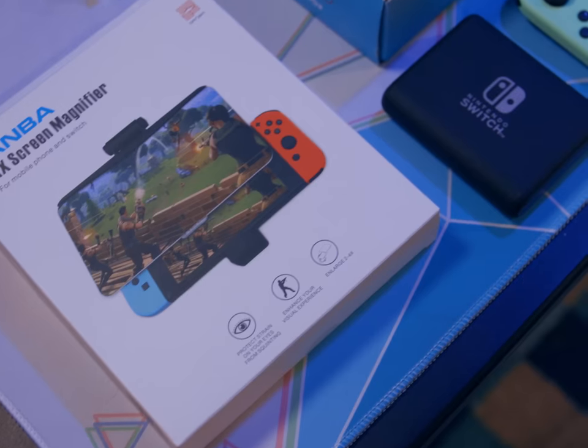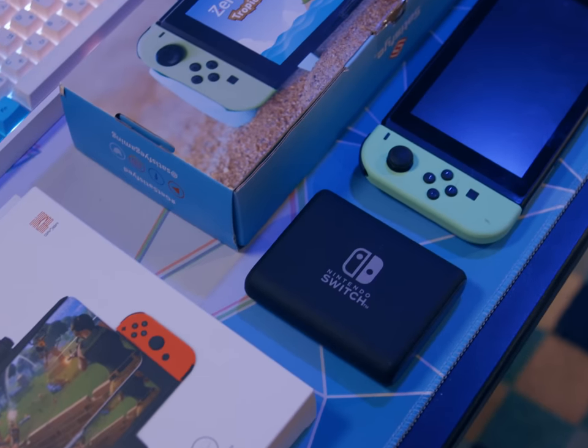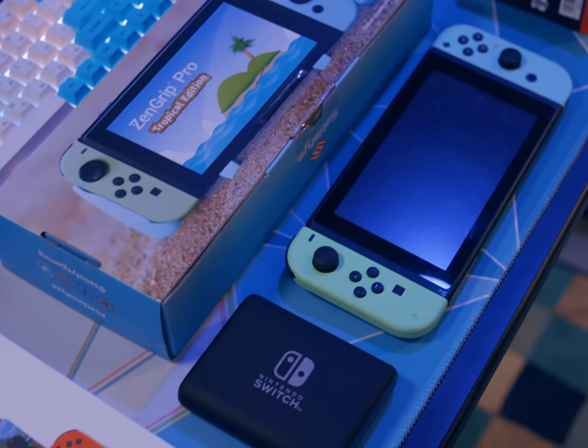And even to this day, they never stopped releasing ridiculous accessories for Nintendo's portable consoles. Just not a Handy Boy. I know that you guys are just so upset that there's no Handy Boy for the Nintendo Switch, but you don't gotta thank me or anything. I took all of these wacky accessories and I made a little Handy Boy of my own.